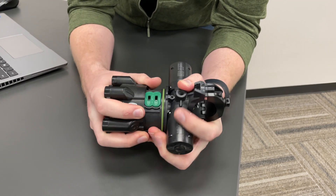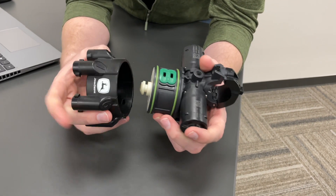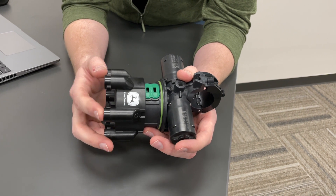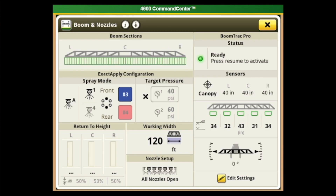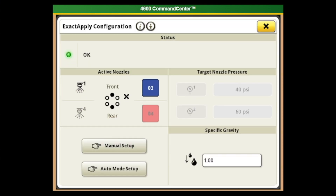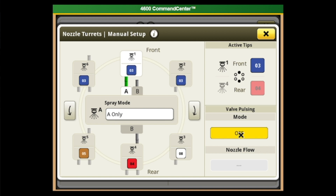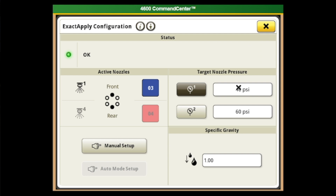We also have a cheat sheet in our Gen 4 display that shows how the turret position lines up with the various ports in the nozzle body for the different modes. In the Gen 4 display, go to Menu, Booms and Nozzles, and in the center of the page you'll see the XactiPly configuration page. Go into Manual Setup. If we're wanting to pulse with XactiPly, we need to make sure our pulsing mode is set to Auto. Once in Auto, we can choose the target nozzle pressure we want the XactiPly system to maintain.